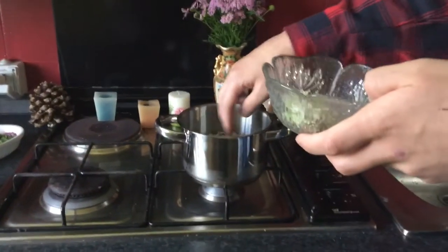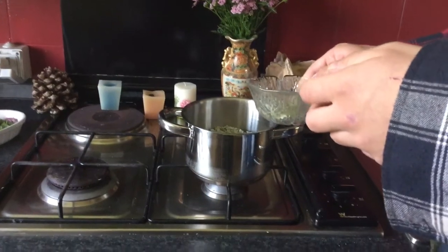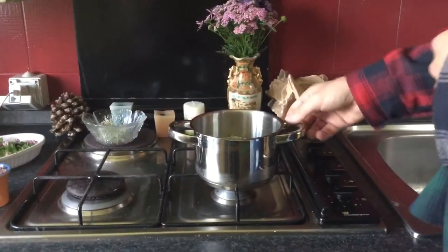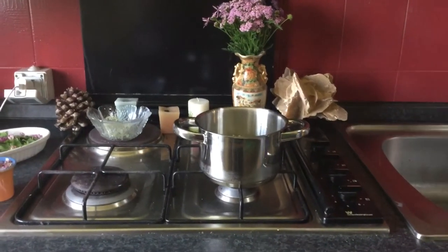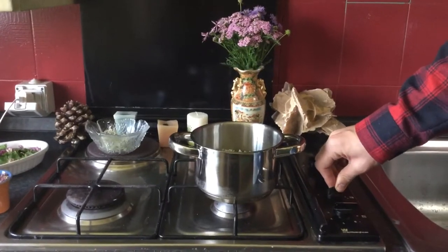It's basically the only thing you need to do — put some flowers in this water. That was a very ASMR style sound. So that's it, but now we need obviously to turn the fire on.